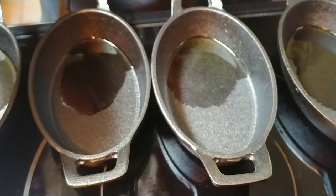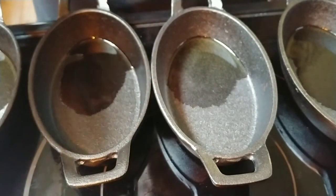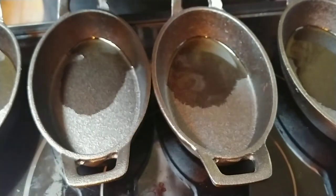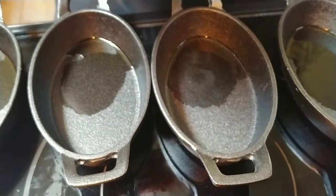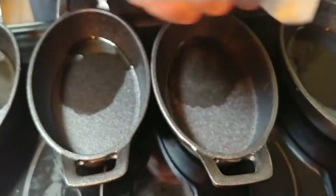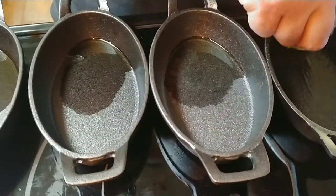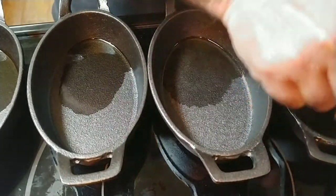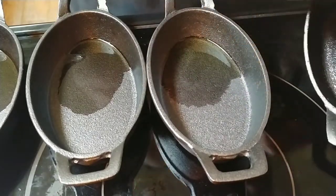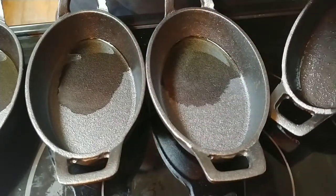I've had to season all of it numerous times because I've been using it for seven years now — I went strictly to cast iron seven years ago and haven't looked back. So once the oil is in there, I basically take a paper towel, dab it in the oil — it's going to soak up most of it but there's going to be some left — and I basically just wipe it around, making sure it covers everything, every little nook and cranny.